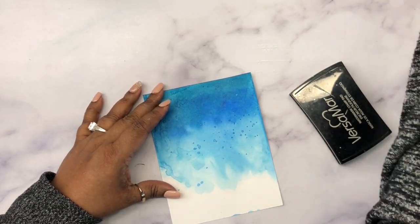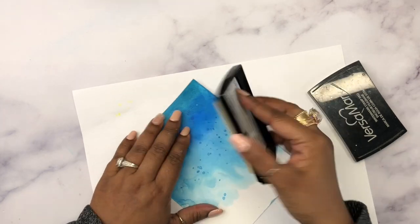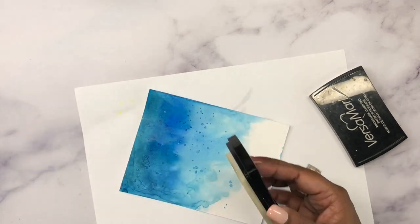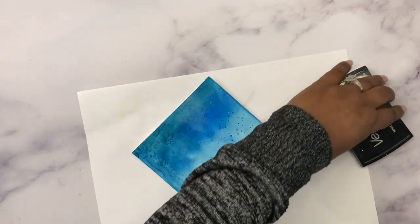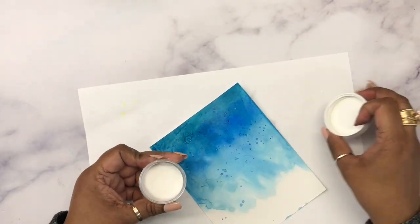Now I'm taking this embossing ink — this is Versamark embossing ink — and I'm just going to drag it from the top to the bottom. I'm lifting pressure as I drag down, so I'm applying heavy pressure at the top and then lifting as I come below. I hope that makes sense.